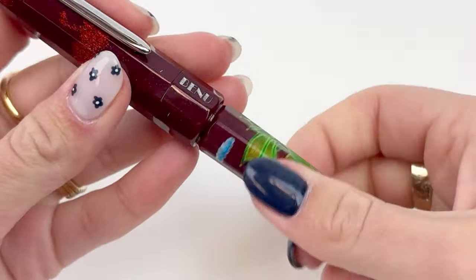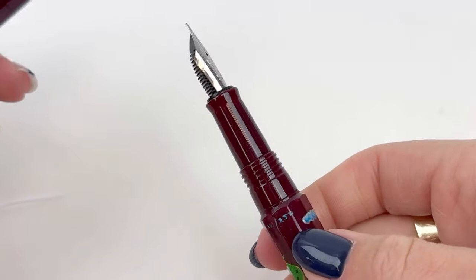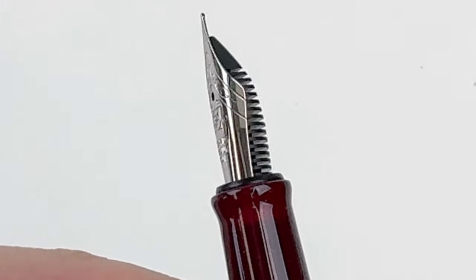This pen also features a spring metal clip and has a number 6 stainless steel nib in various nib sizes.